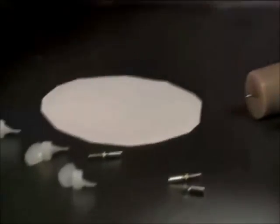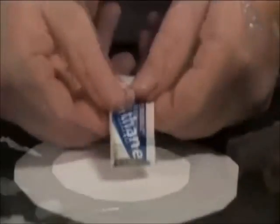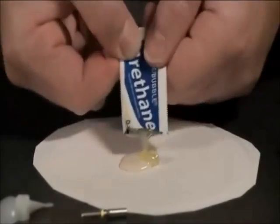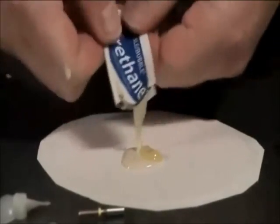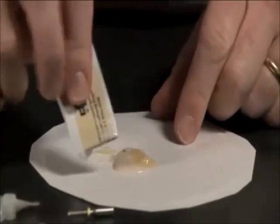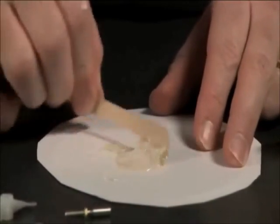Once they're clean, we now have everything ready for the epoxy — the motors are cleaned, and the shafts, props, and nuts are all laid out. We want to mix the epoxy on a disposable surface; in this case, I have a piece of paper plate. Go ahead and get all of the material out of the packets and then mix them together.